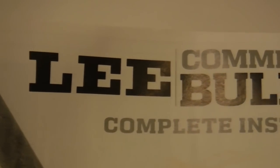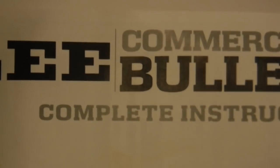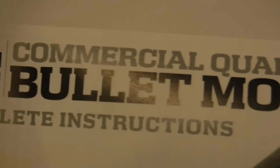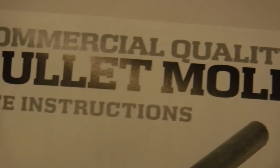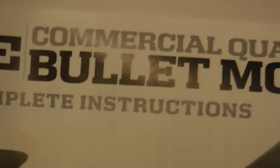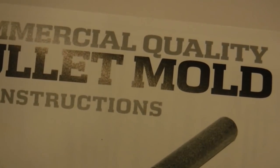Shooters and reloaders out there, FortuneCookie45LC coming to you from the hot lead zone. What you're looking at is the instruction sheet — the complete instructions that Lee includes with every one of their bullet molds.